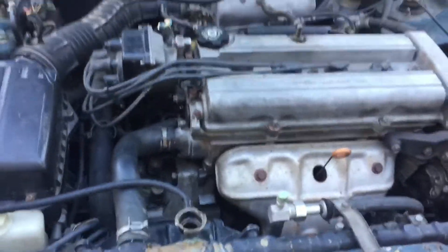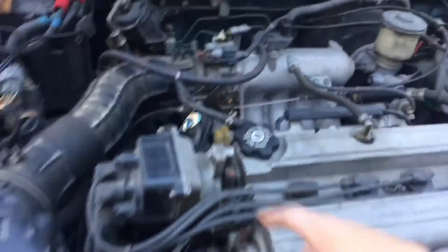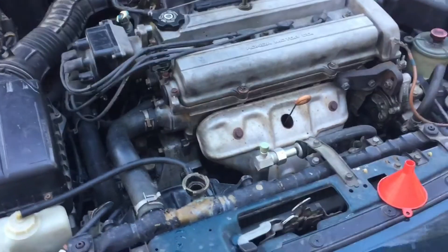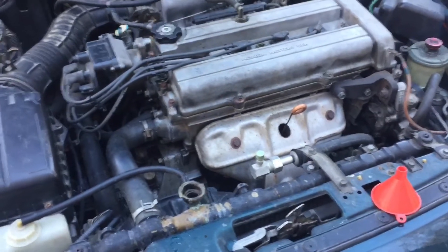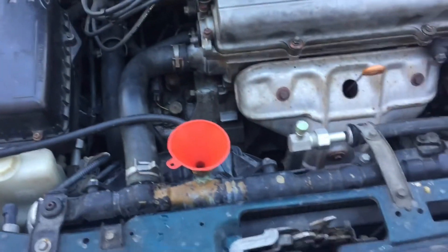I lost all my coolant, so we're putting coolant in it today. Most cars have a bleeder valve down near the thermostat — your thermostat's back here in case you didn't know. But these cars don't have a bleeder valve, so we're going to talk about how to get some coolant in it and where to go from there.